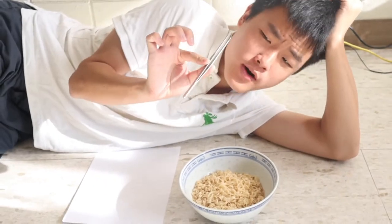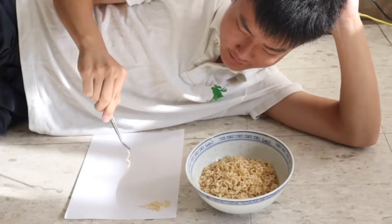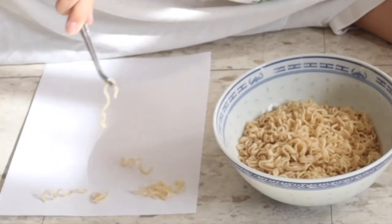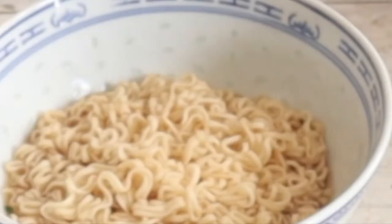All right, guys, so I gotta use this — I don't know what the f**k to call it in English — and I'm going to count how many noodles are in this bowl. Let's go. Sorry, just let me add some water. It's so hard to, you know.